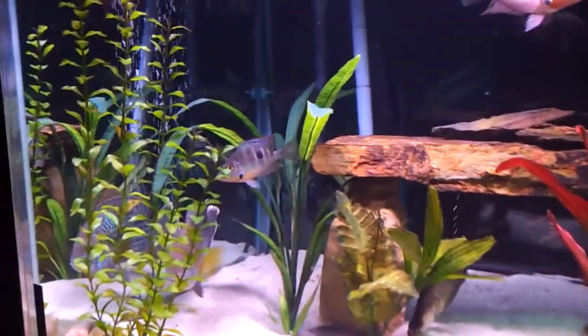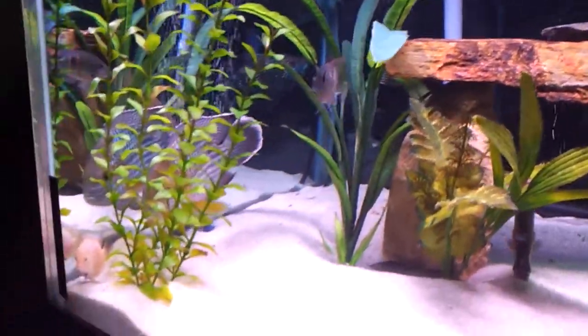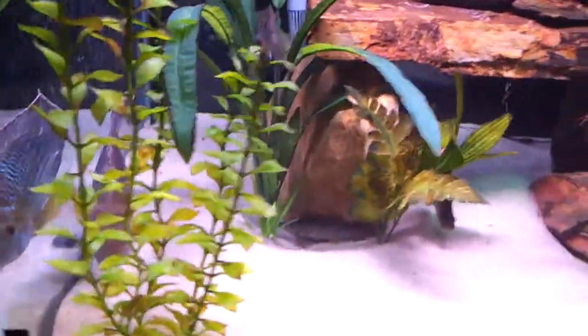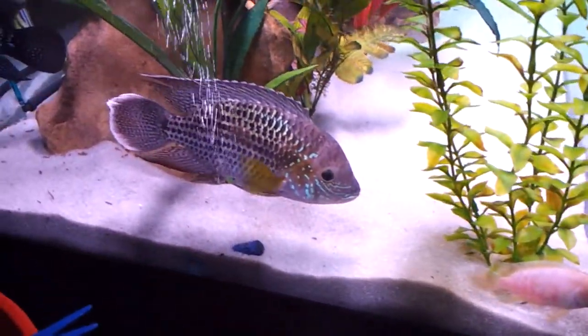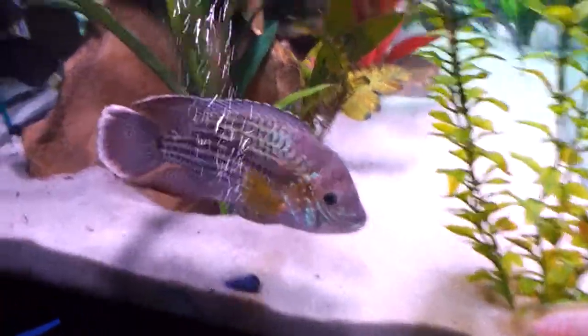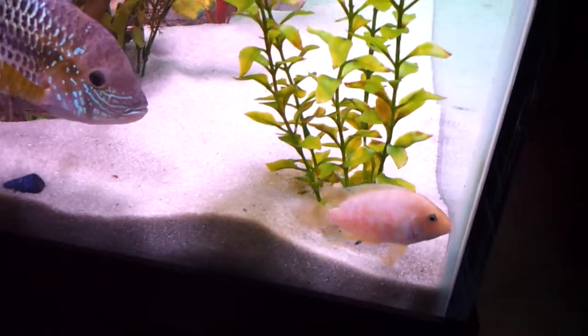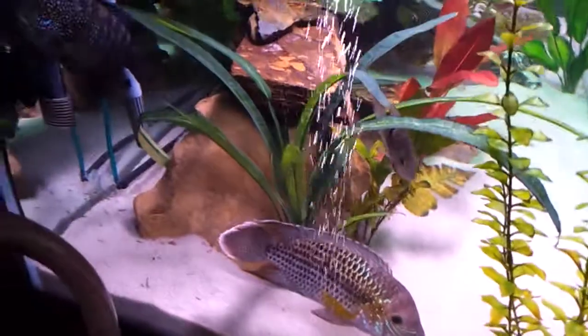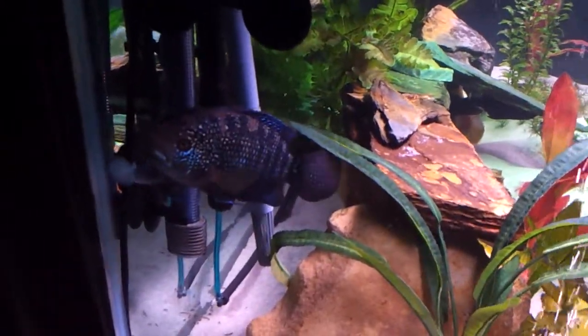That guy on top back there is another firemouth. And then that's our green terror — he's looking pretty good there, a lot of nice colors. That's an albino female convict somewhere in here. There's a Jack Dempsey — there's two of them in this tank somewhere.